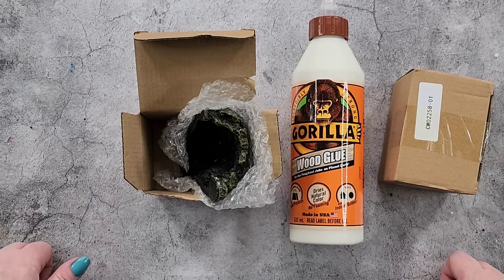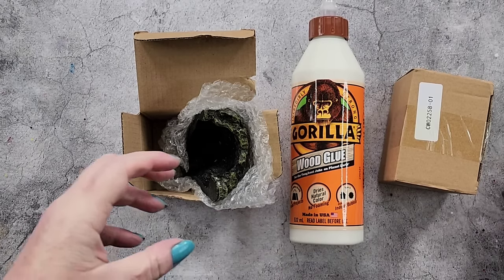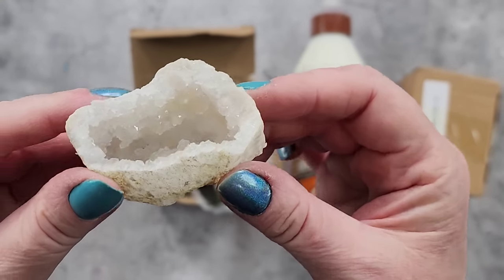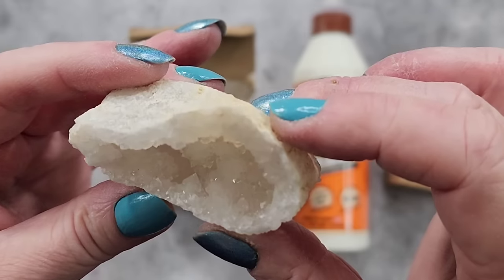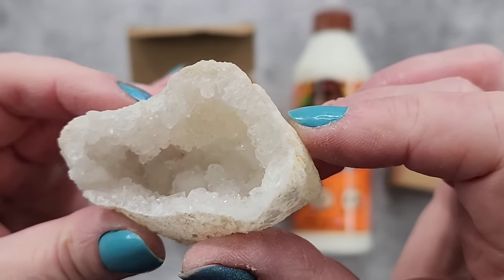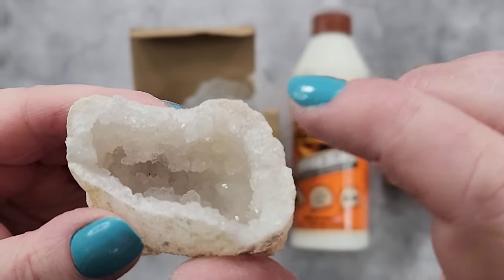G'day guys, welcome back to Pouring Your Heart Out. Have you ever seen these geode crystals? You crack them open and this is what you get inside - these gorgeous druzy crystals. Some are big, some are small, some are more like little druzies, others are bigger sort of crystals.